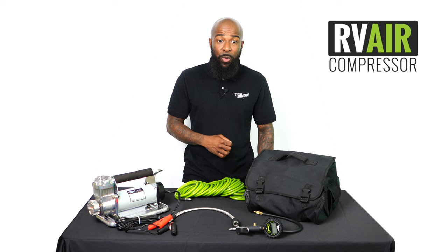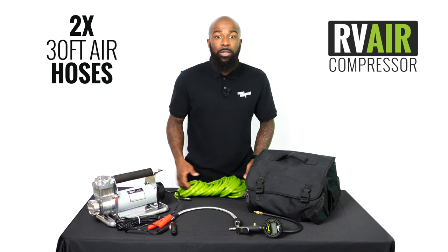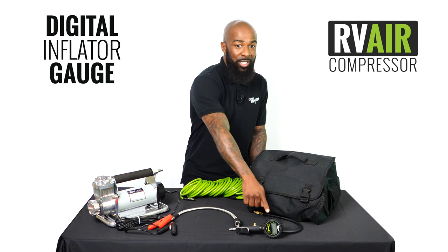It includes a high-quality braided steel heat dissipation hose, two 30-foot air hoses, and a high-precision digital inflator gauge.